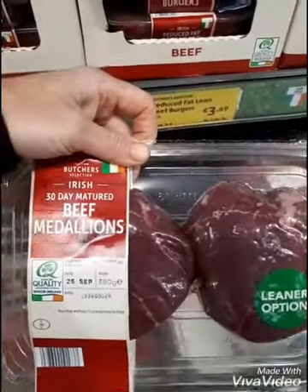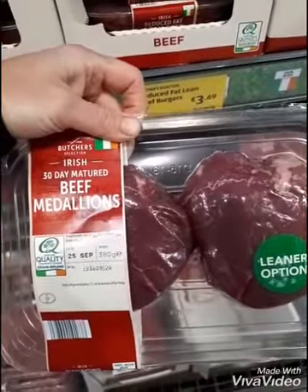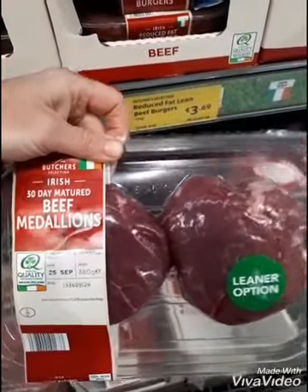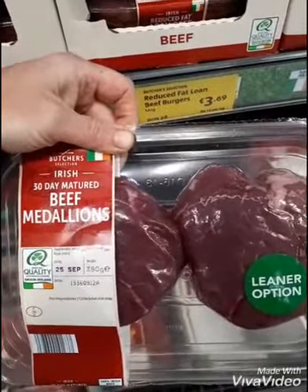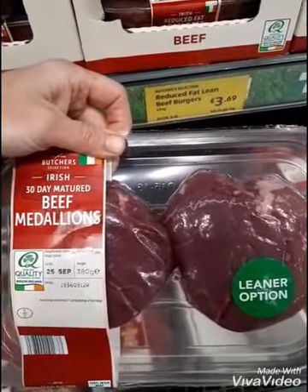Any of the steaks are fine, and there's lots to choose from in all the supermarkets, as long as they're not flavoured with anything sugary and don't have lots of preservatives in them. Just the plain meat is what you're looking for. On the label, look for ingredients that you recognise like salt and pepper — not ingredients that you don't recognise, that you wouldn't find in your cupboards at home.